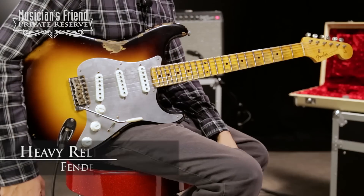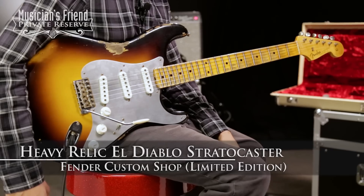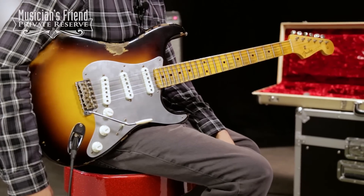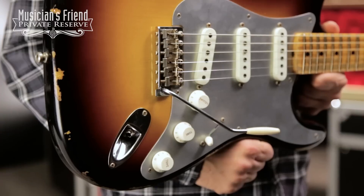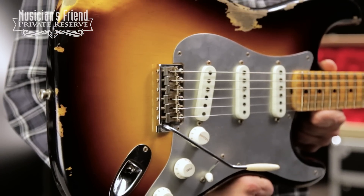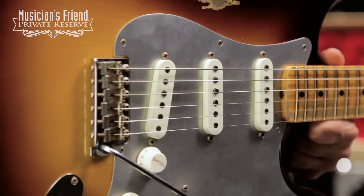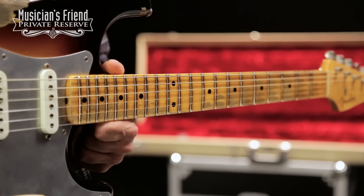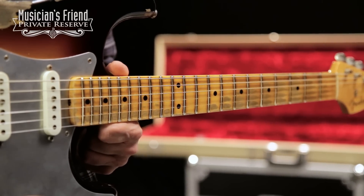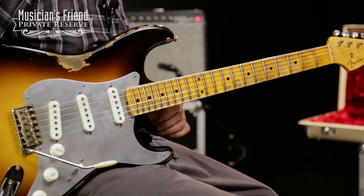This is the Fender Custom Shop Limited Edition Heavy Relic El Diablo Stratocaster. This beautiful instrument starts off with a two-piece alder body with nice heavy relicking, then you've got this cool metal pickguard loaded with the El Diablo hand-wound pickups, a quarter sawn maple neck with a 1056 V-shape, maple fingerboard with 21 jumbo frets and a lot of nice relicking done to the neck, and this instrument also has a limited edition neck plate.